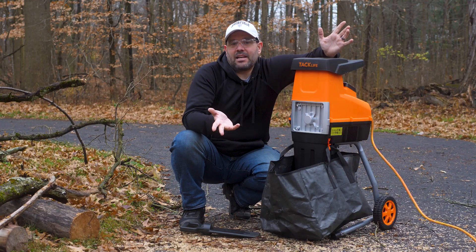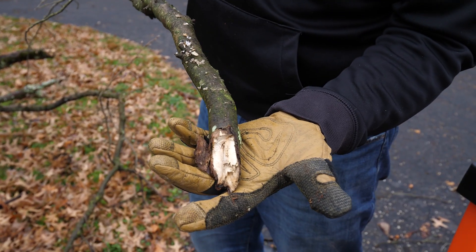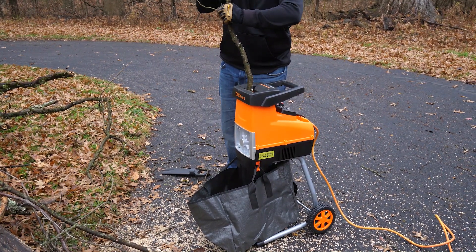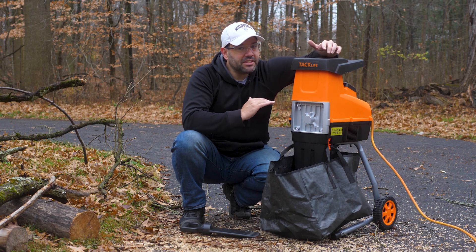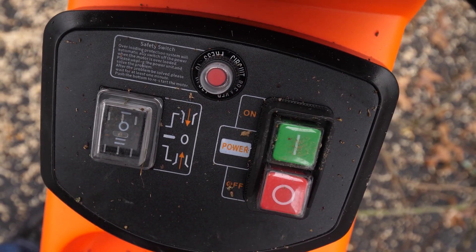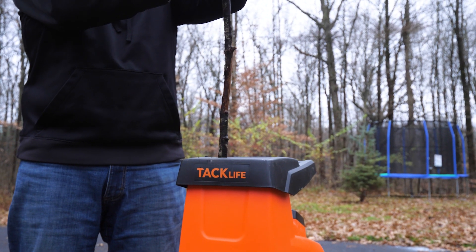I did exactly what you'd expect — I got something a little bit bigger than 1.7 inches and jammed it in there anyway. It struggled for a second and then stopped. I put it in reverse, pulled it out, and then it didn't come on. I thought that was it, I broke it, just like everybody said. Nope. There's a reset button in the back. I hit it, let it sit for a minute like it says, turned it back on, and I've been using it ever since — it works great.